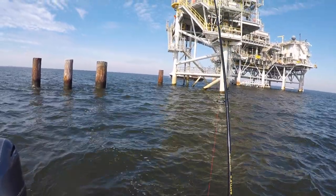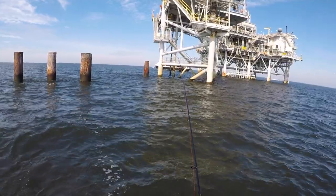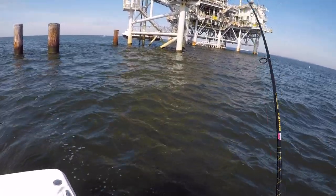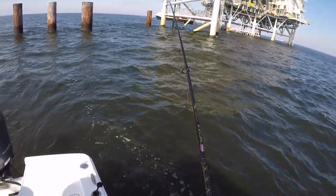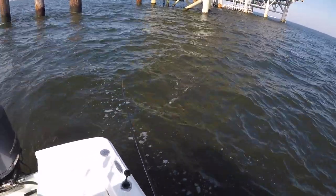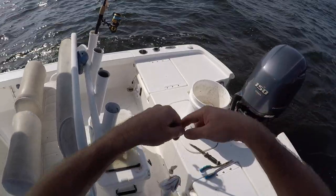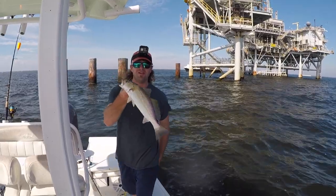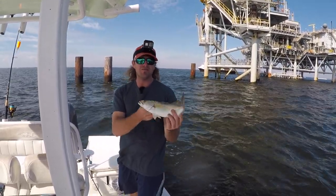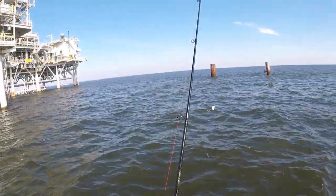Just letting it sink to the bottom here — it hasn't been taking long to get a bite. Sometimes I'll give it a little action; them white trout like that movement. That's a white trout — he slammed it! That's a good white trout there. Look at that white trout y'all — geez, oh my gosh. I haven't caught a white trout that big in a while. Look at that right there — not many white trout you can hold by a gill like that and make it look decent. He's probably about 13-14 inches. And that's all we're using — just another piece of cut white trout. Cannibals eating each other, but they love it.